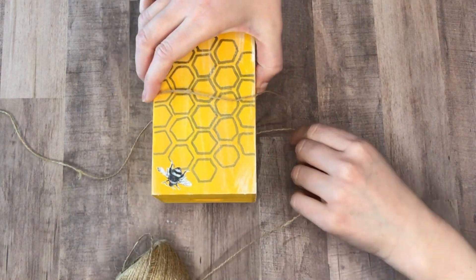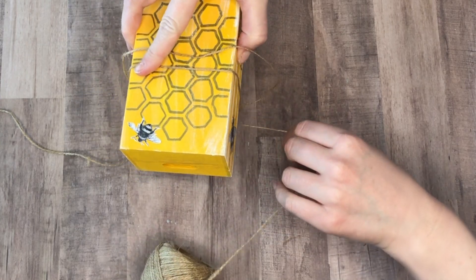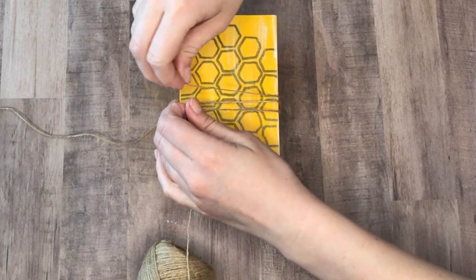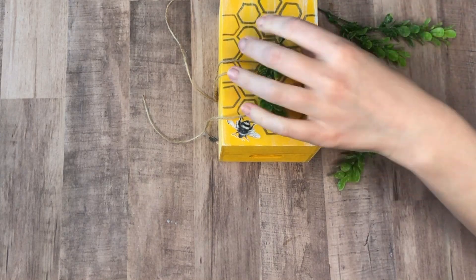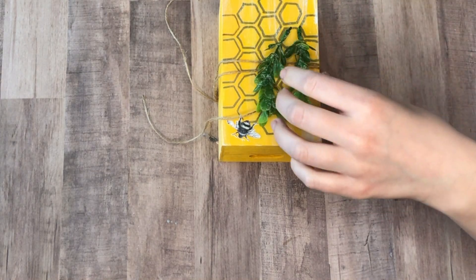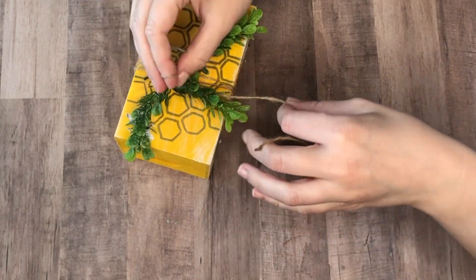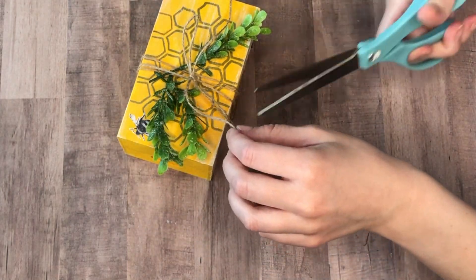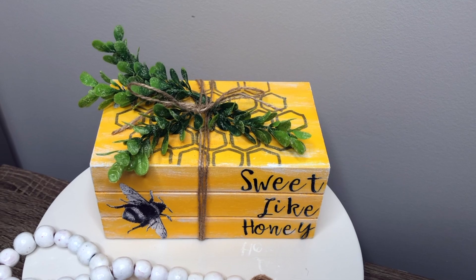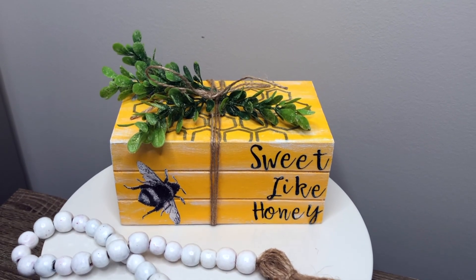I'm not sure who originally figured out that if you flip Dollar Tree crates over they look like three books stacked on top of each other, but whoever did — I absolutely love this idea. It comes out so cute. To hold the stack of books together I used some jute, and I also really liked adding these sprigs of greenery from the Dollar Tree on top.